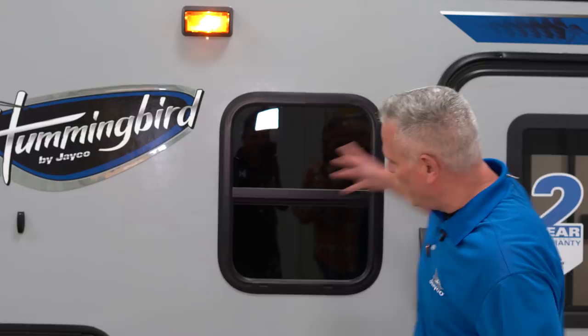Greetings Jayco Nation. We're so glad to have you with us today as we debut the new Hummingbird 10RK. My name is John Fisher. I'm the Senior Product Director for the Whitehawk, JFeather, Hummingbird, and the JSPORT camping trailer brands.